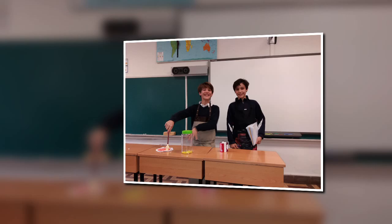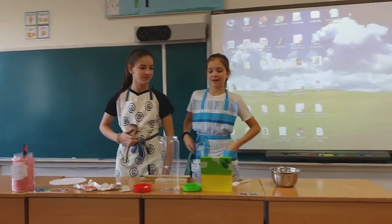Hello! What do you want to eat? And today we are going to cook. I want a sponge cake.